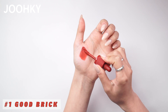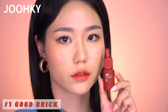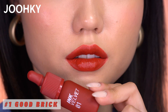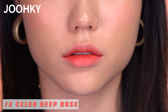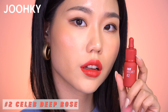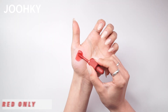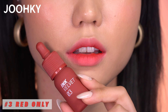No. 1 Good Brick is said to have a Brick Burgundy color, but when you actually apply it, it has a red chili paste vibe — mixed with a lot of red — and seems to look great with warm autumn. When applied a bit thicker, it shows a Brick Burgundy color. No. 2 Celeb Deep Rose: while the original color has a cool feeling, the Renewed version feels warmer, is mixed with orange, and has a higher saturation.